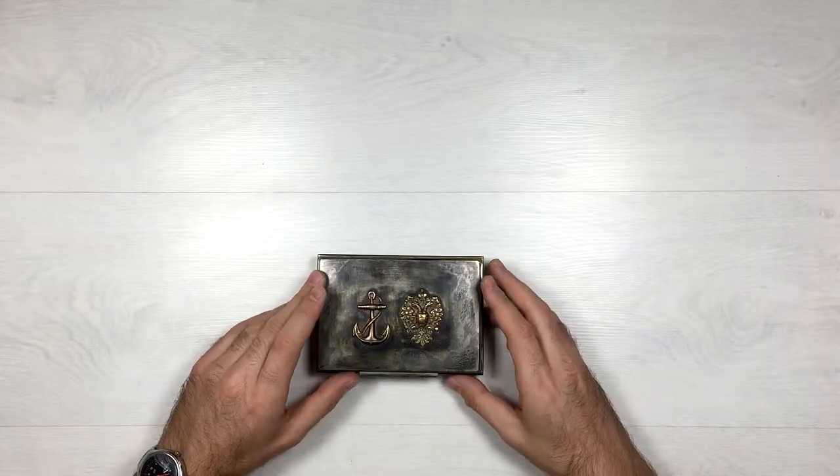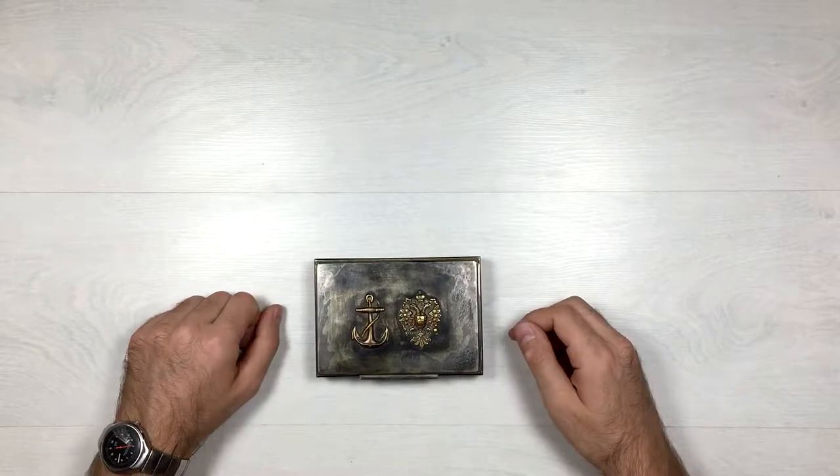I believe this is a custom made box, perhaps some reward item for some services — most likely to an officer.